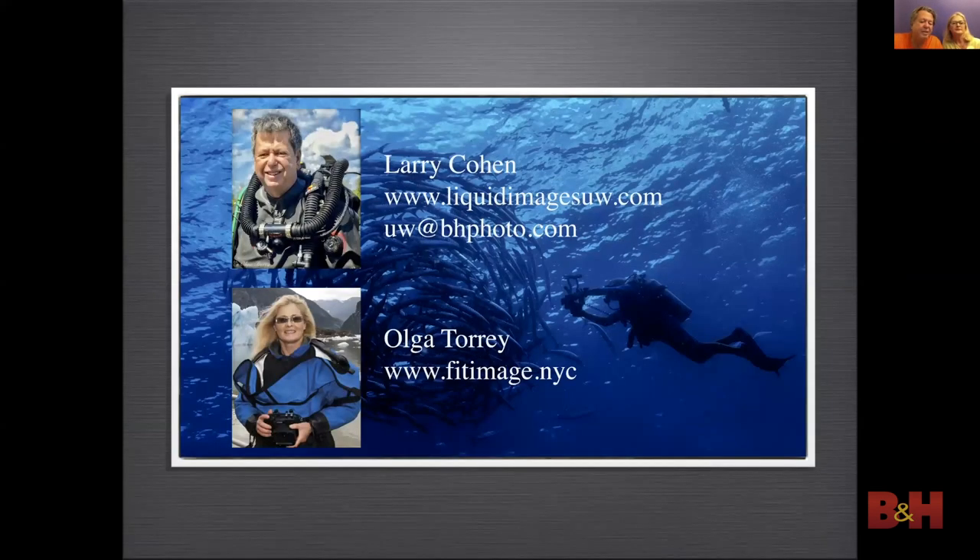Here are our websites where you can see more of our work. If you have questions on underwater gear you can email us at uw@bhphotovideo.com. We want to thank everybody for logging in and we can take questions now.